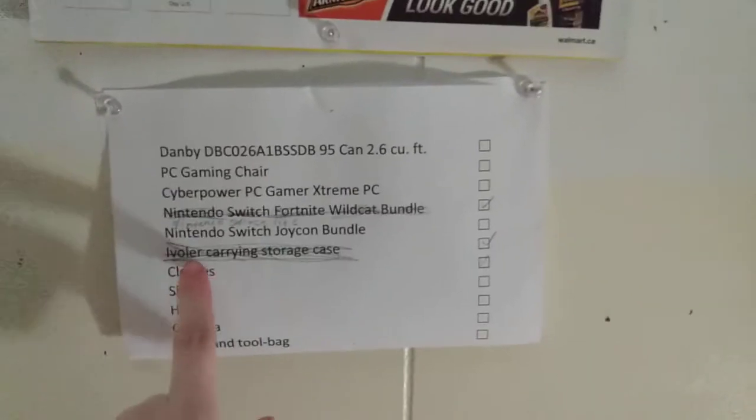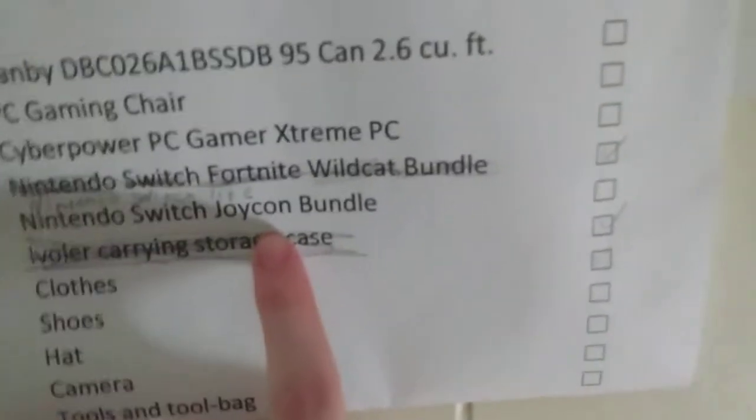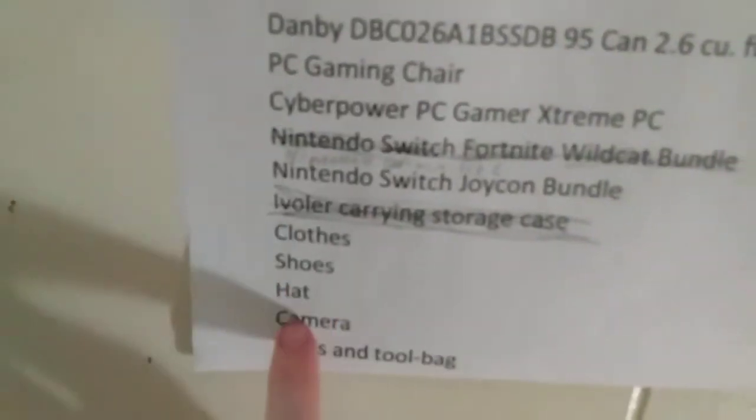Here's my calendar — one good glimpse of it. There's a mini fridge, PC gaming chair, and a Cyber Power PC Gamer Extreme PC, but I don't want that one. I need to get the Nintendo Switch Joy-Cons — I got the Switch but not the newer one. And also clothes, shoes, hats, camera, tools, tool bag, and a fresh factory-made warmer.